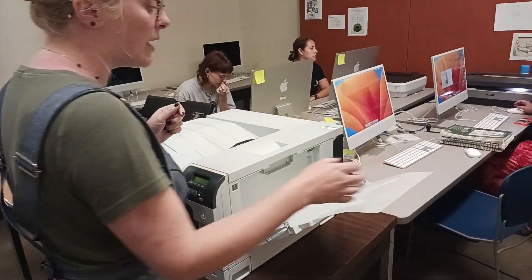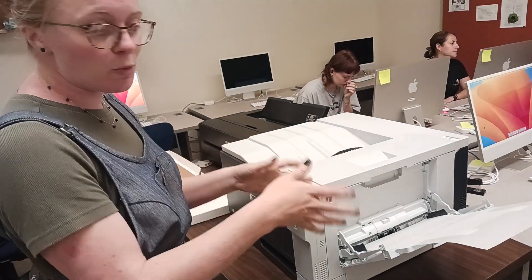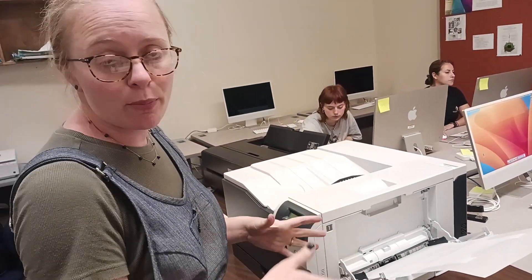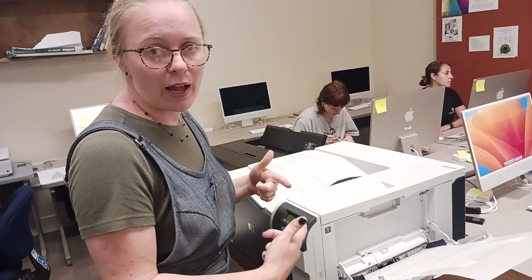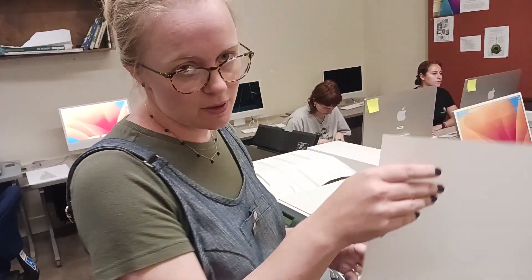My request is that you don't just put a single sheet in that slot, so that someone doesn't accidentally send a regular file and print on our very fancy transparency paper.